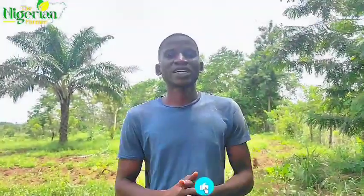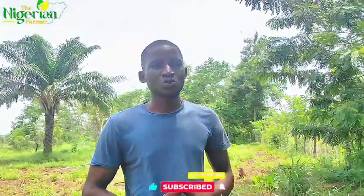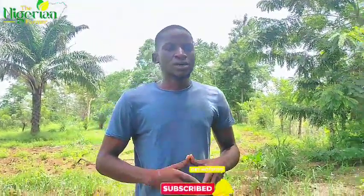Hi guys, you are welcome to the Nigerian Farmers YouTube channel. As usual we are live on Seed of Good Farm One. What we're going to be doing today is we want to make beds — this will be expensive in Nigeria for three months' time — and as a farmer you need to plan ahead.